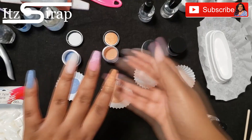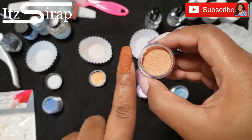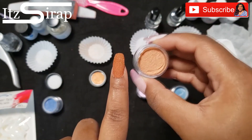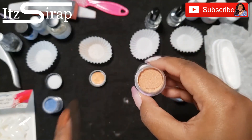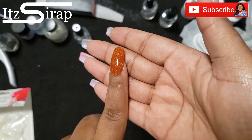This is how it looks after two coats. I'm going to apply my top coat — you can use a gel top coat or the top coat that comes with the dip liquids. Make sure to check that video out to see how you can do that.